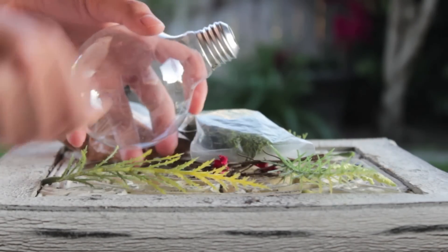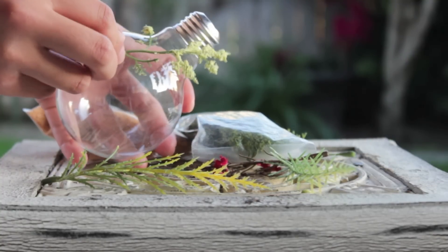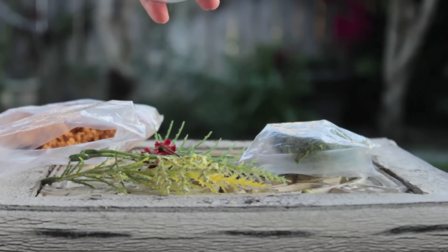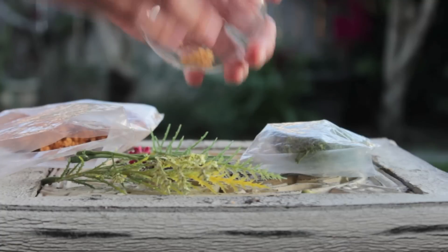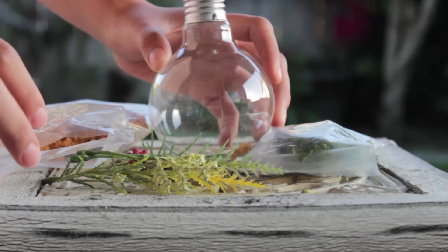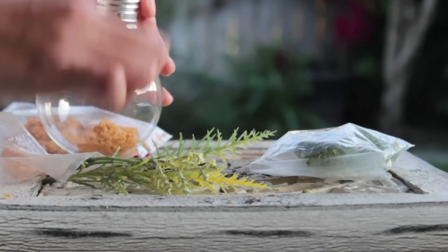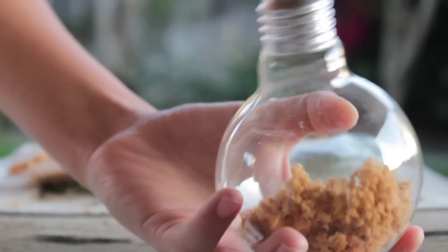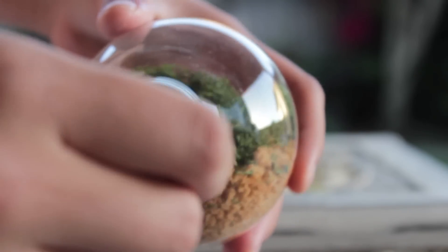Before you put anything in, just measure out approximately how you want your plant laid out, then start putting in the fake moss or the fake soil. I forgot to record this part, but I just put in the fake moss and adjusted it with the back of a spoon.